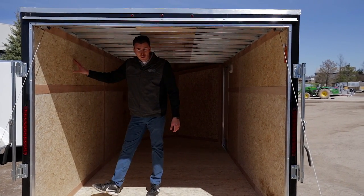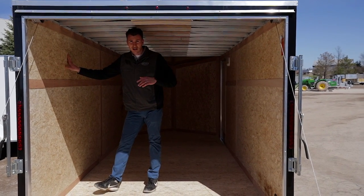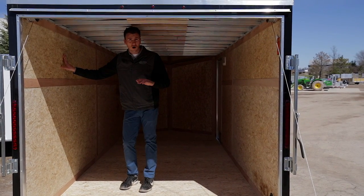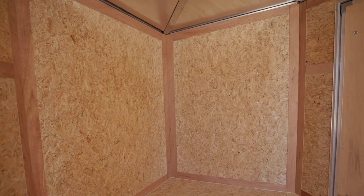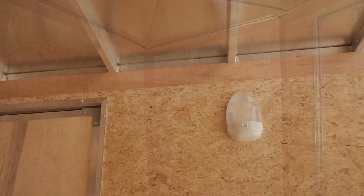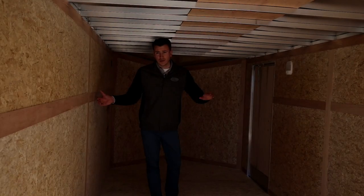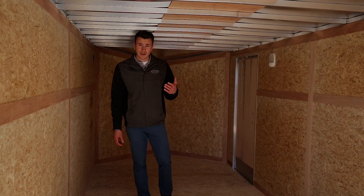The walls also use DryMax — not standard plywood — which is a heavier, denser wood, so you don't have to worry about swelling or warping, and they guarantee that. Inside we have an LED interior light, which is standard with this model. The trailer is all trimmed and sealed at the bottom inside as well.